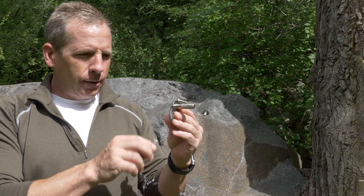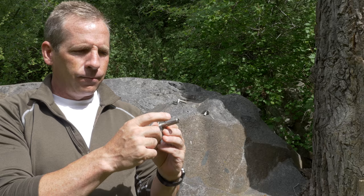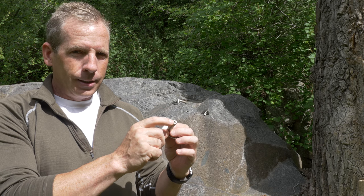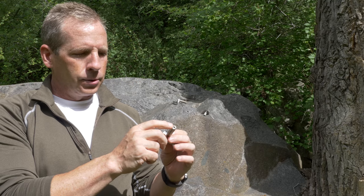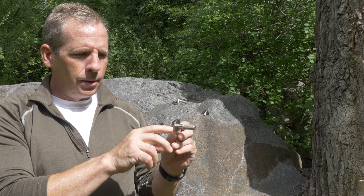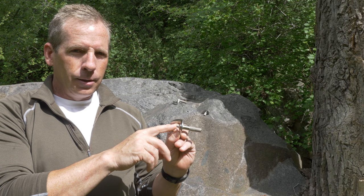Some of the downsides of this style of bolt: it has a fairly shallow embedded depth, so in softer rock it's not pulling on as much of the rock and can be weaker if the rock isn't strong. Also, it's hard to judge the quality of placements because you drive this in and you don't have the feedback you get when you use a wrench to tighten a nut.